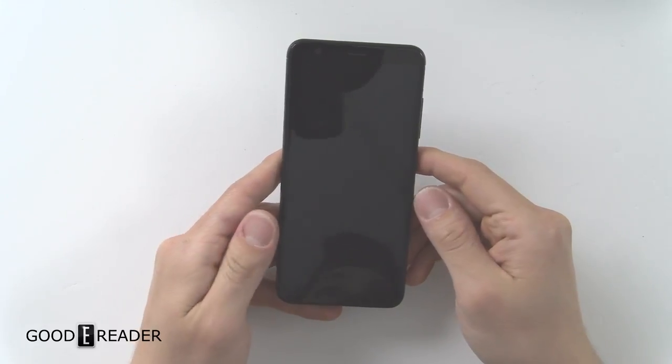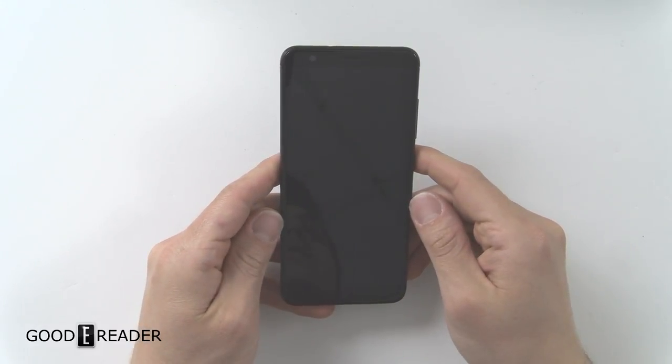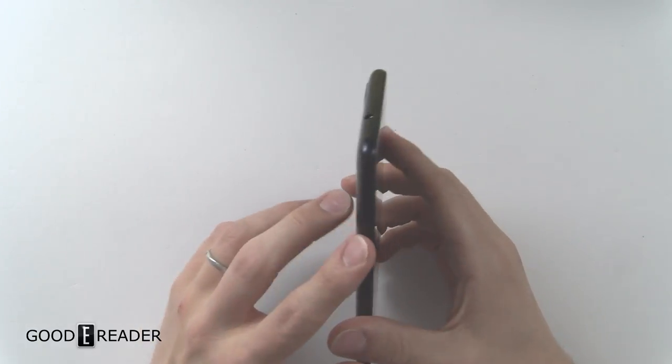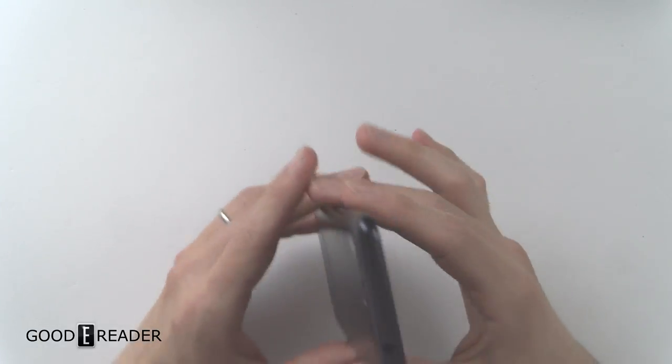This is the Zenfone Max Plus. This thing came out at the very tail end of 2017, so it is fairly new. Let's do a little 360 and check this stuff out before we get into anything.